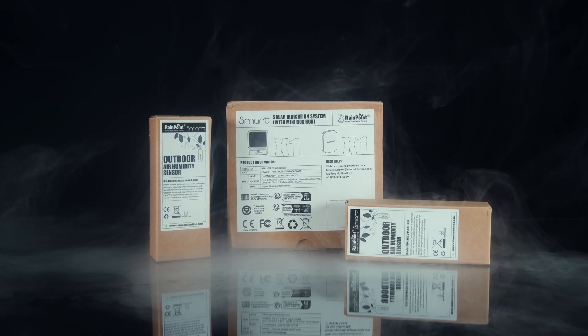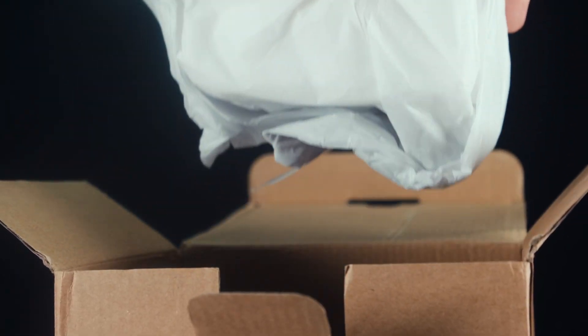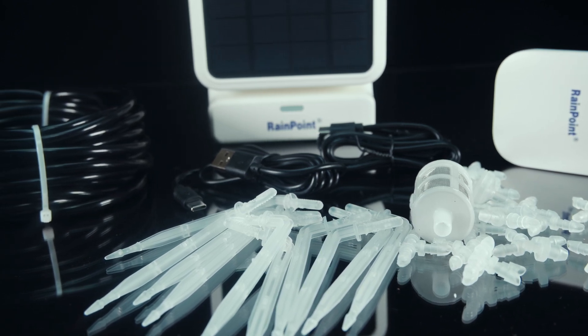In the box of the Solar Drip System, you get the water pump, tubing, gateway, charging cables and a very basic user manual. Whereas when it comes to the humidity sensor, you really only get the two devices, a lanyard and a basic user manual.